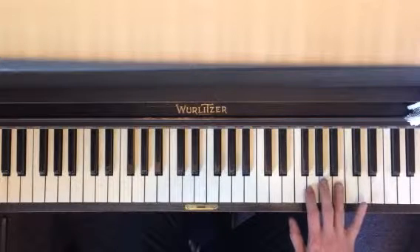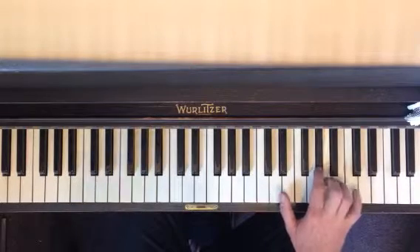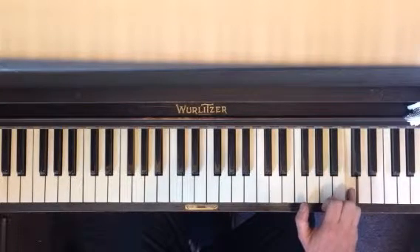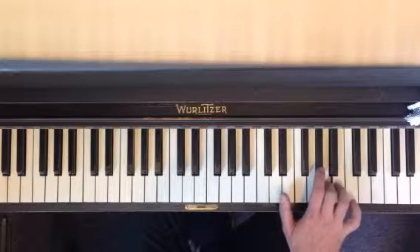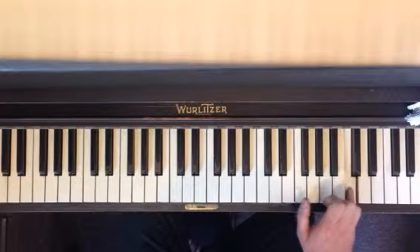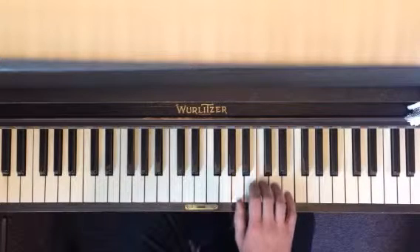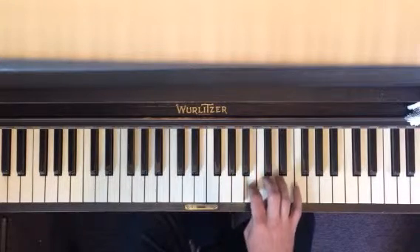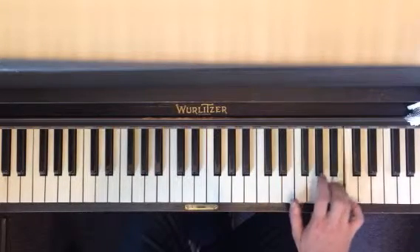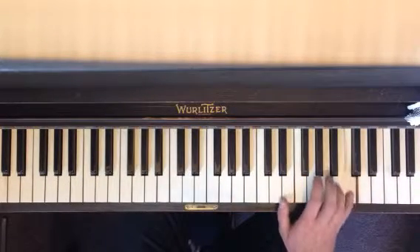All the way up here. Your fourth finger on B, and you go — no thumb under this time. And then pinky on C. So once again, B, and you do it again, and you end on C with your pinky. So: one, two, three, then four. Okay, all right.